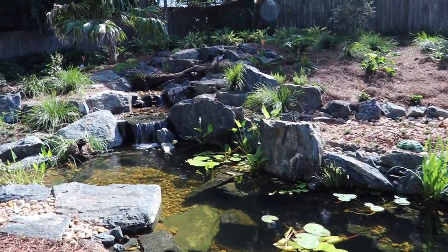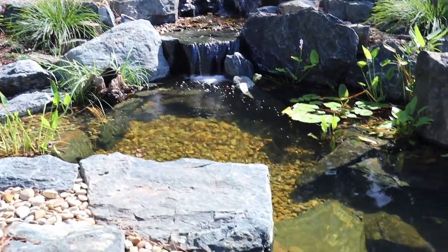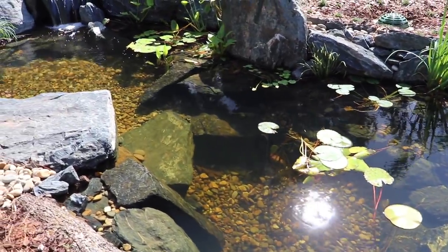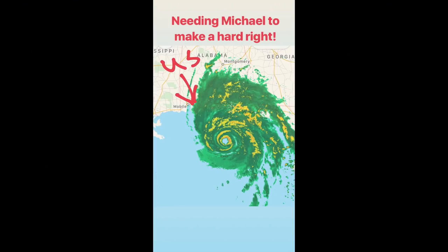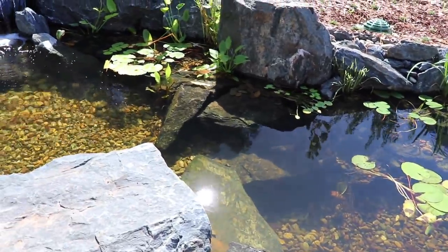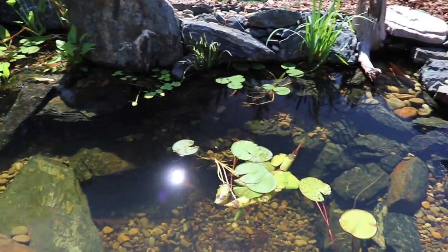Folks at home, welcome back to another backyard bass pond video. As you can see, the pond's in great shape. We narrowly avoided Hurricane Michael — I'm talking down to just a couple of miles. It was coming right at us and at the last second it took a right. While we were fortunate enough not to get any damage, our neighbors on the coast of Alabama and Florida got pounded. So keep them in your thoughts and prayers.